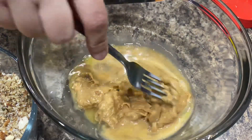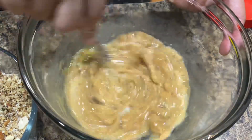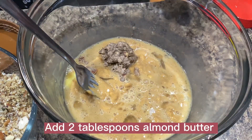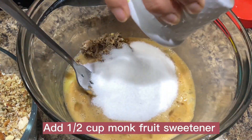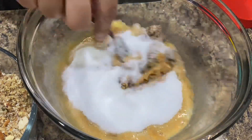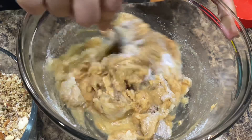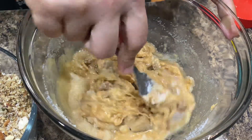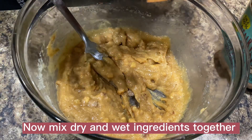Any natural nut butter you prefer will work. I added 3 tablespoons peanut butter and 2 tablespoons almond butter. Add a half cup monk fruit sweetener — monk fruit tastes just like sugar and mixes seamlessly with the base that binds all the nuts and seeds together, so the bars won't taste gritty. Now mix the dry and wet ingredients together.